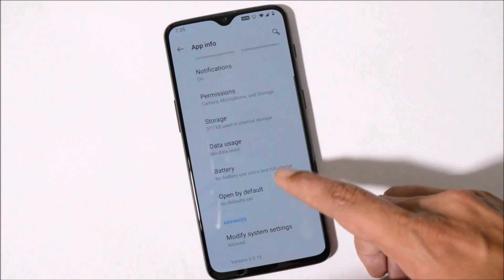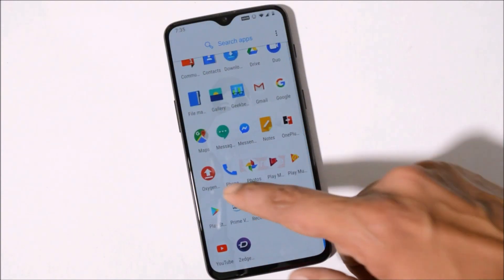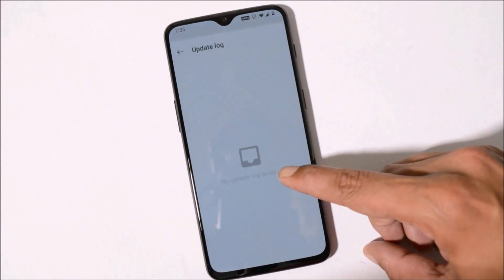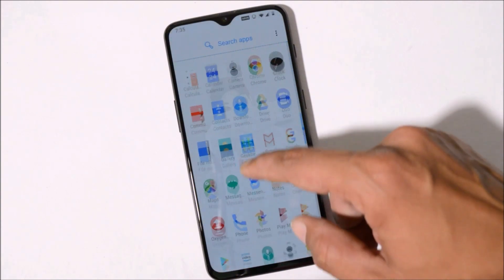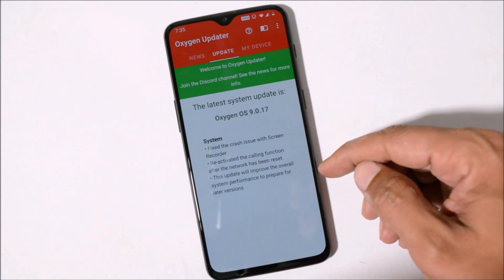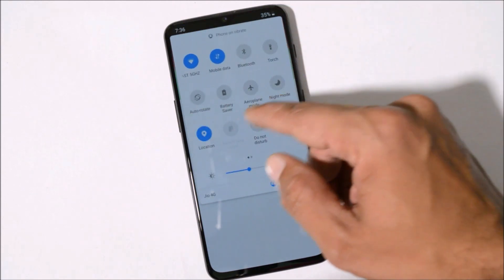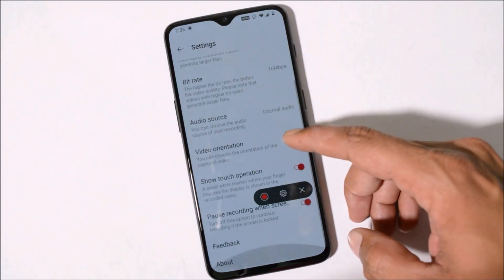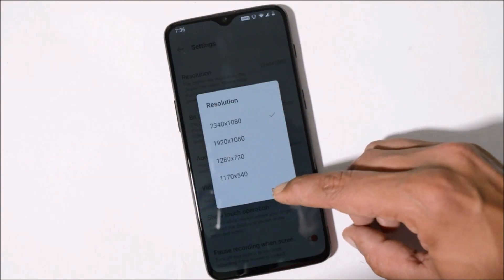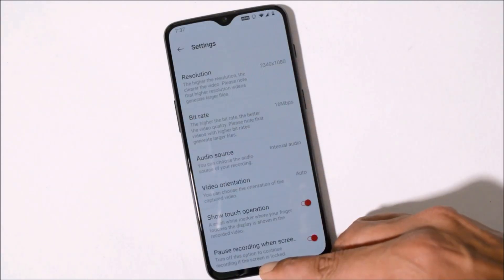Nothing new has been added under the Camera section; camera version remains 3.0.16. Looking directly at the changelogs — if you did a local upgrade you won't be able to see changelogs under the System Update section, so use the OxygenOS Updater application to check them. The changelogs are all system-related. The first one says 'Fix the crash issue with Screen Recorder' — this was a known bug with the previous stable build where the screen recorder would crash frequently. That appears to be fixed. The screen recorder version still remains at 2.1 with no 4K recording and max bitrate of 20 Mbps, so it wasn't updated, just bug-fixed.